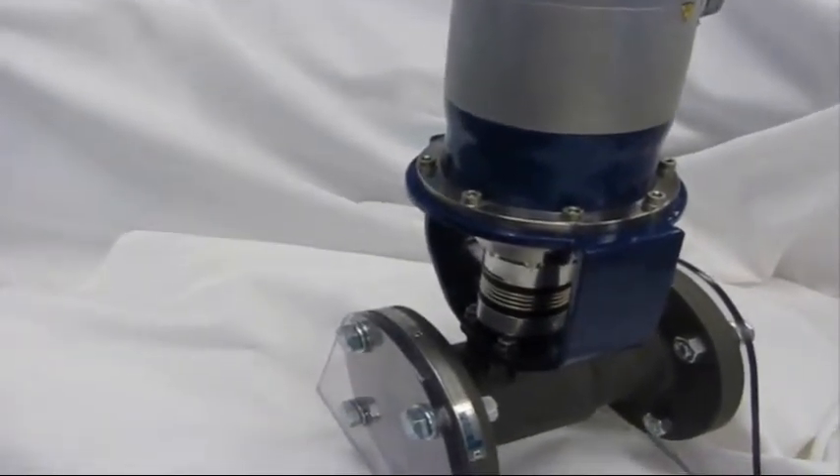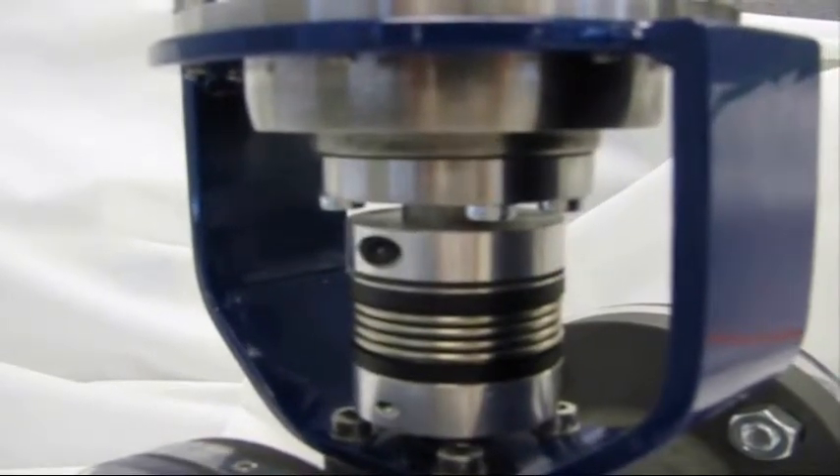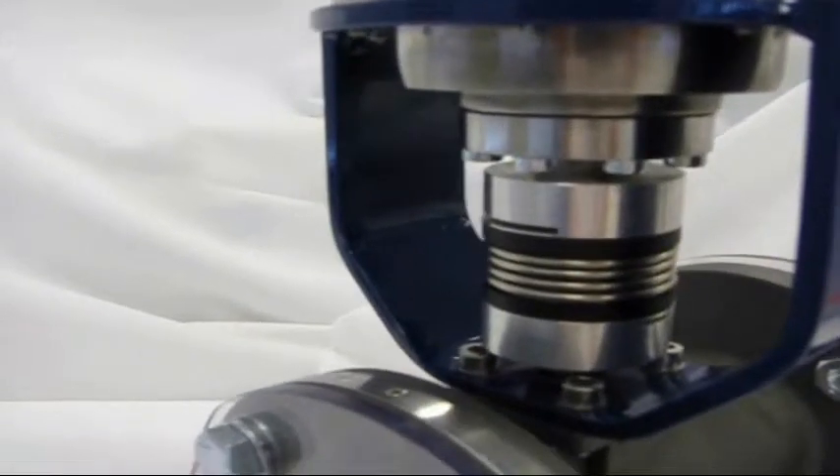Utilizing the TPM servo actuator ensures the most compact designs in the industry. The TPM actuator is available with an optional instrumentation flange for intelligent condition monitoring and increased safety.